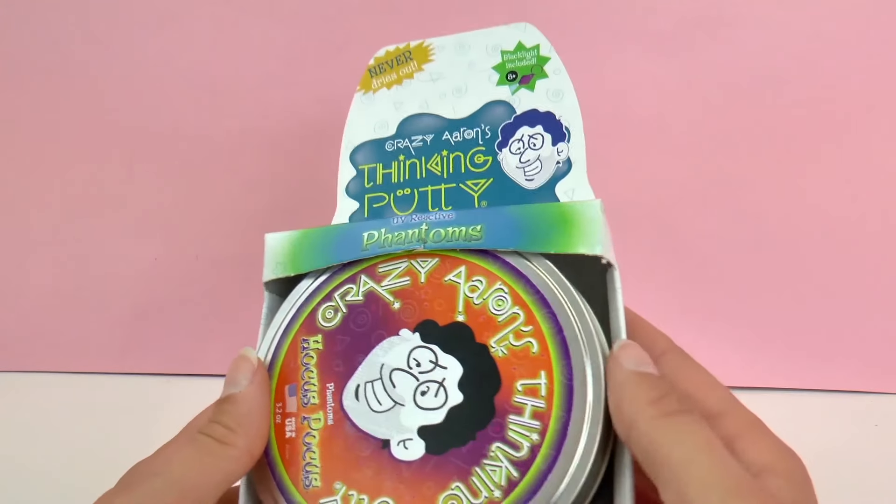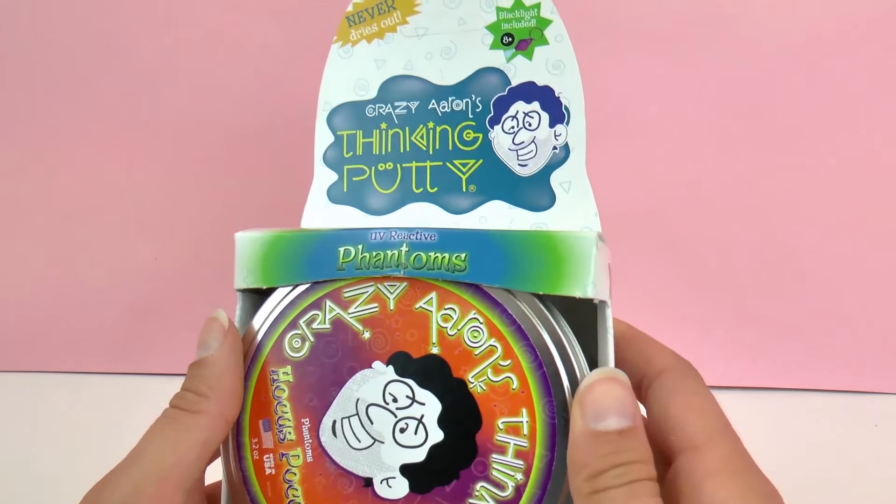It's recommended for ages 8 and up. Perhaps this is because there's a black light included.